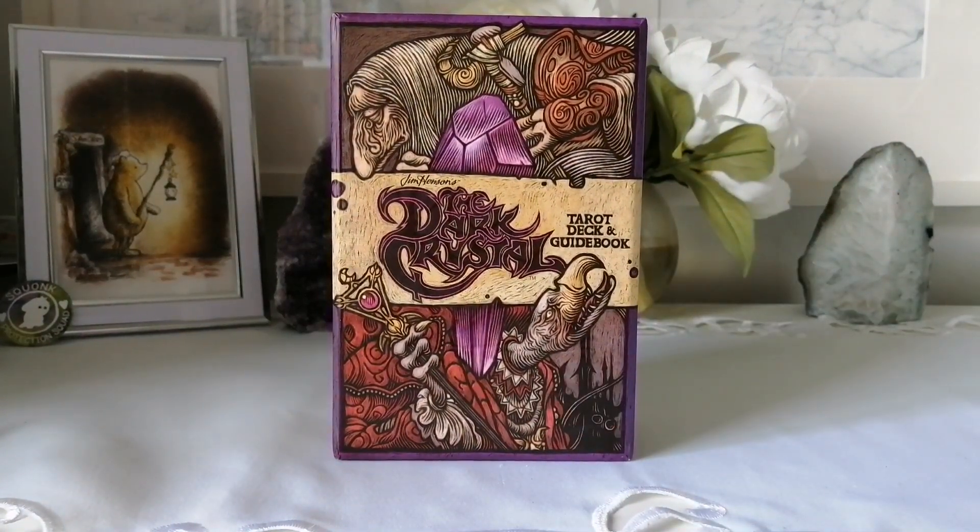I'm super excited to get into it. I really love this artist's style — it's actually really cool because he does everything by hand. I looked him up and researched how he does his art. It's pretty much like wood that he carves into the card, and then I think they stain some portions of the wood to show the shapes. It's really cool — just look him up, it's honestly really impressive.